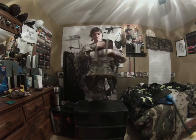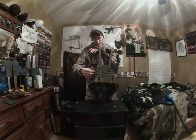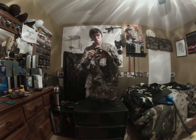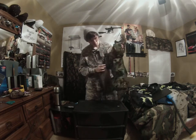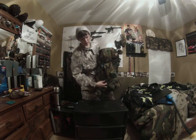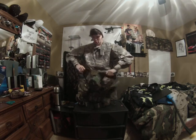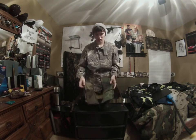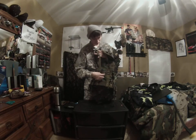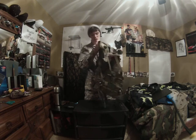It has a belt that goes around here to tighten up the back of it depending on your size. I'm small so I had to tighten it up all the way. It has two buckles — it buckles here and here. It has pretty good padding on the shoulders so it's not going to be uncomfortable. It also has the U.S. logo right here and you can tighten up the straps.